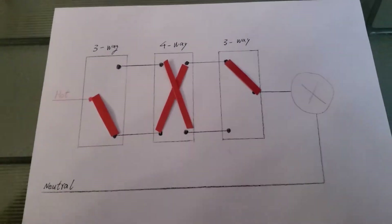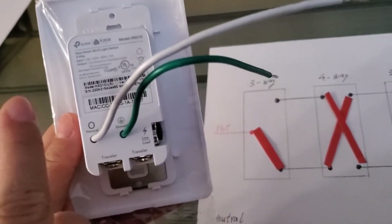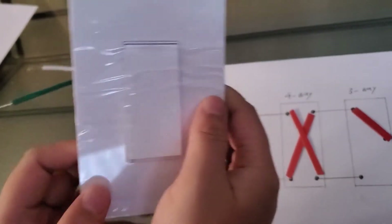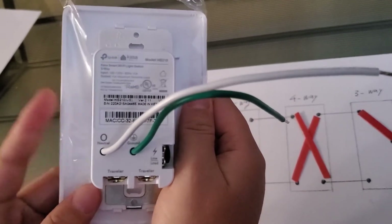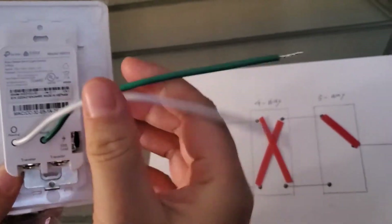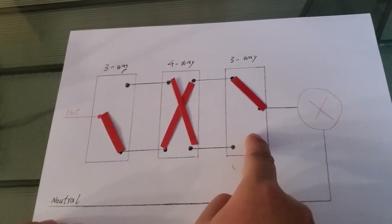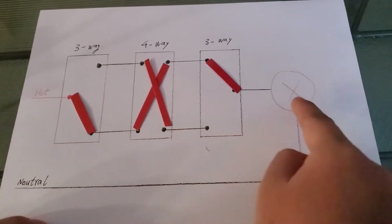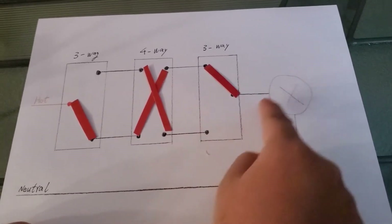Now to install smart switching here, you will only need to buy one TP-Link smart three-way switch. You only need to replace the first three-way switch with this smart switch. I only tried with TP-Link. I know it works here — I never tried other brands, so I'm not sure if this method works for other brands. If you know any other brands, please feel free to let me know. You do not need to replace the four-way switch or the second three-way switch. You can just keep the original dumb switch there. Also, if you prefer to adjust the brightness of the light, you can buy a regular dumb three-way dimmer switch so that you can adjust the brightness there.